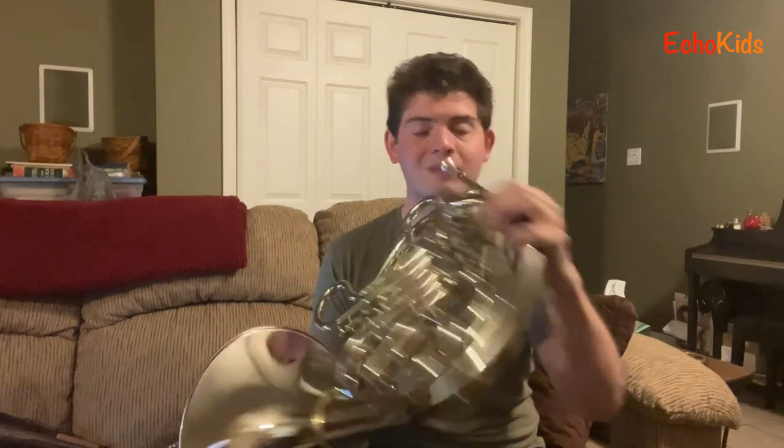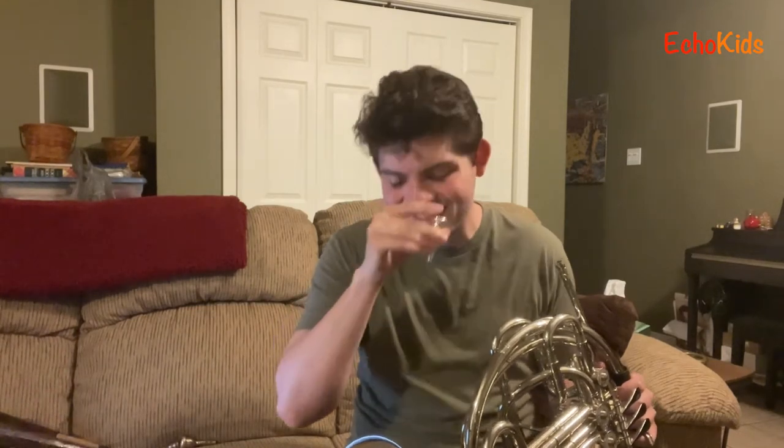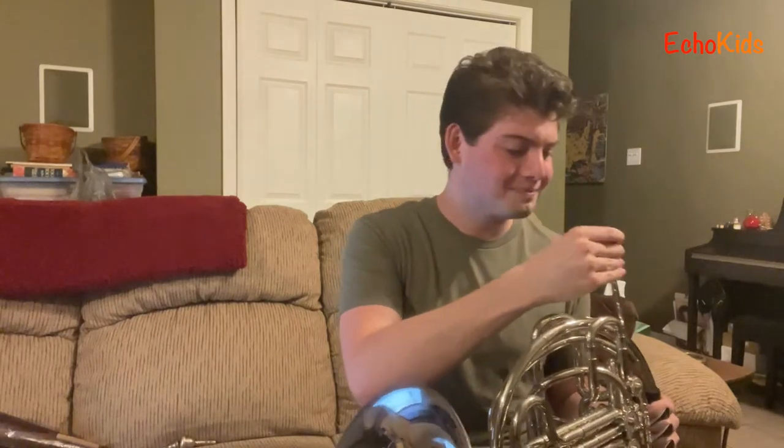Another fun technique is called flutter tongue. What that is — I roll my tongue and play the instrument at the same time. I'll play normally first, then with flutter tongue so you can hear the rattliness to it — I'm just rolling my tongue as I play. It's a really cool technique and I love when I get to do it because it just sounds so cool.